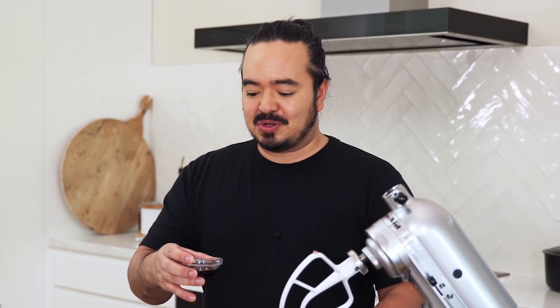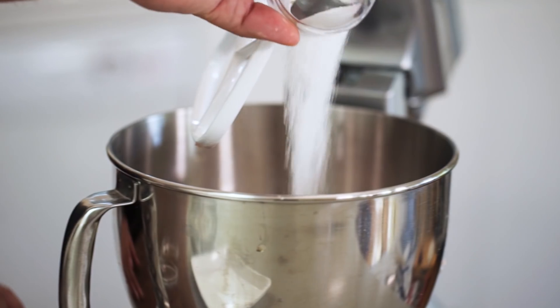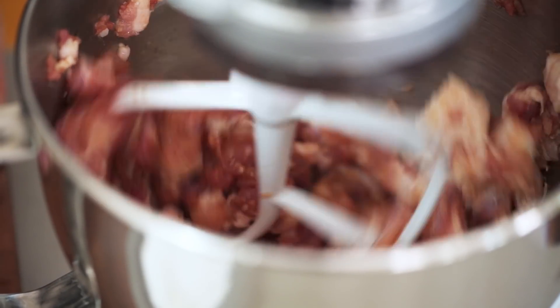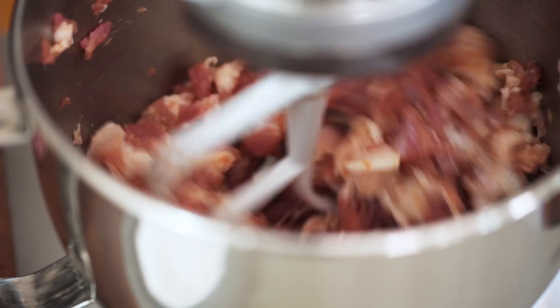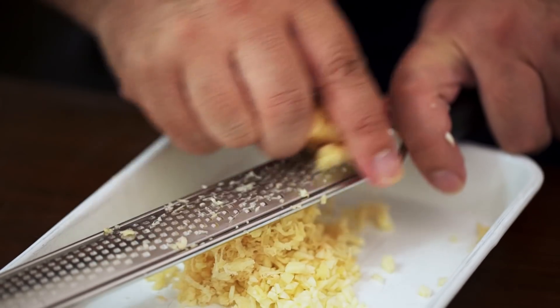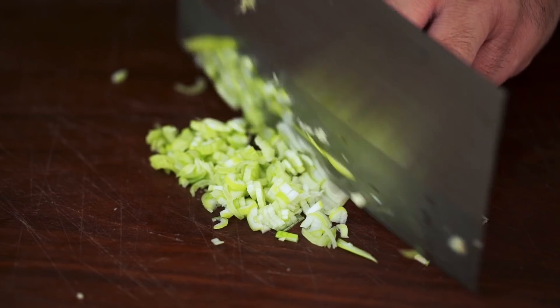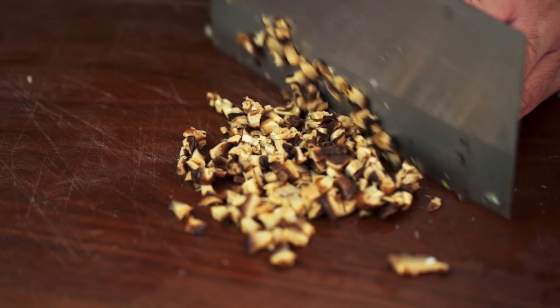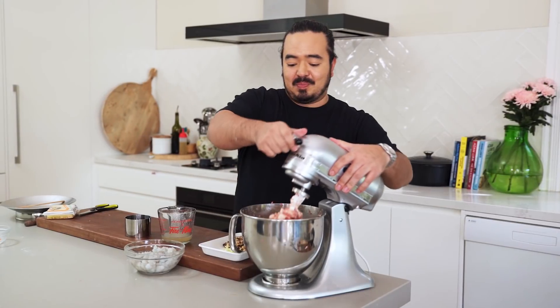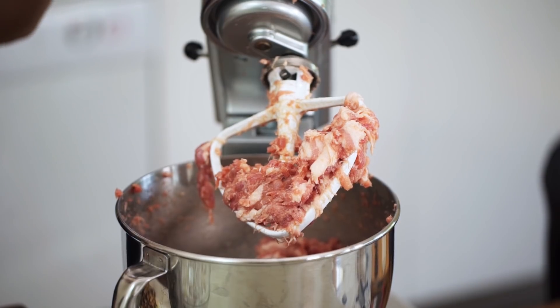I'm going to put my seasonings in first: some soy sauce, shaoxing wine, some sugar, and some salt. I'll start this off slow and then increase the speed gradually. After beating that up for about 10 or 15 minutes, that's exactly what you want it to be. It's really tenderised the meat through that process, and it's also broken down some of the protein.